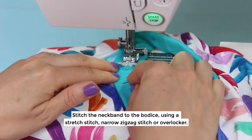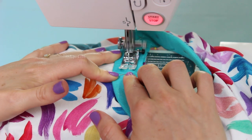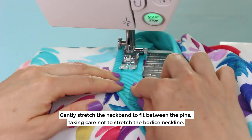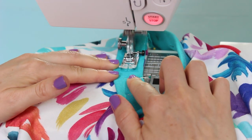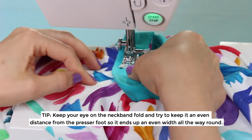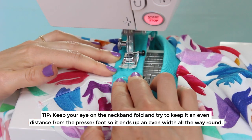Stitch the neckband to the bodice using a stretch stitch, narrow zigzag stitch or overlocker. Gently stretch the neckband to fit between the pins, taking care not to stretch the bodice neckline. Little tip: keep your eye on the neckband fold and try to keep it an even distance from the edge of the presser foot so it ends up an even width all the way round.